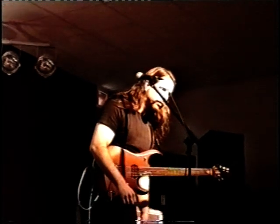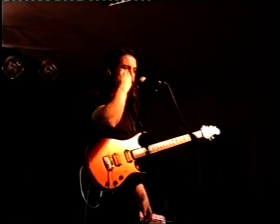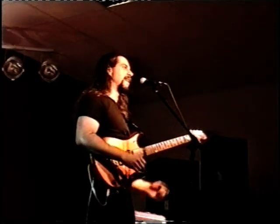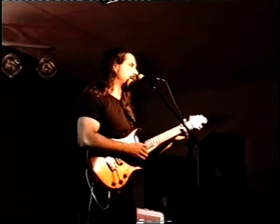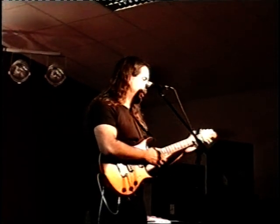Is this guitar customized for you? Well, this guitar is an Ernie Ball Music Man guitar. I've been playing Ibanez guitars for about 10 years and I decided to switch companies. And this guitar that I'm playing tonight is actually a prototype of what will eventually be a signature model for me.